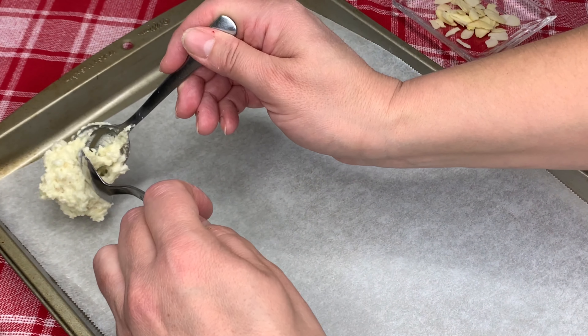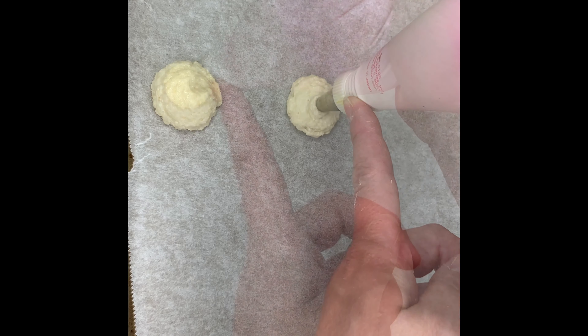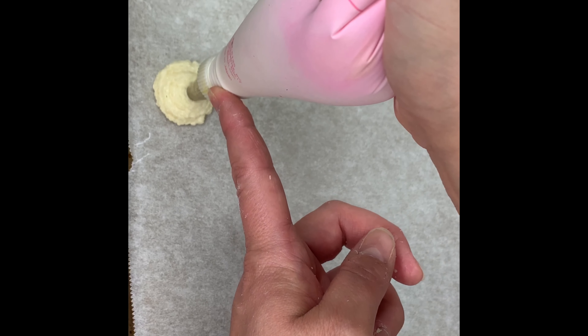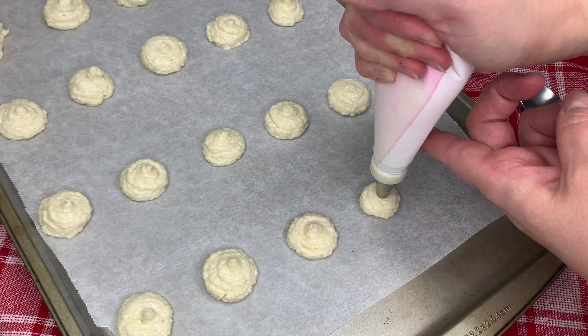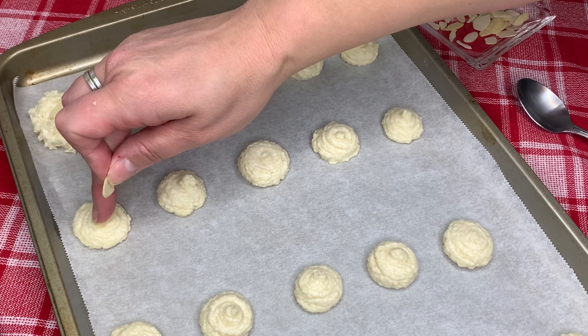Now we're ready to add our cookies to a baking sheet that's been lined with parchment paper. You can use a teaspoon or you can use a piping bag — I prefer using a piping bag. Now we add our almond slices to the top of our cookies.